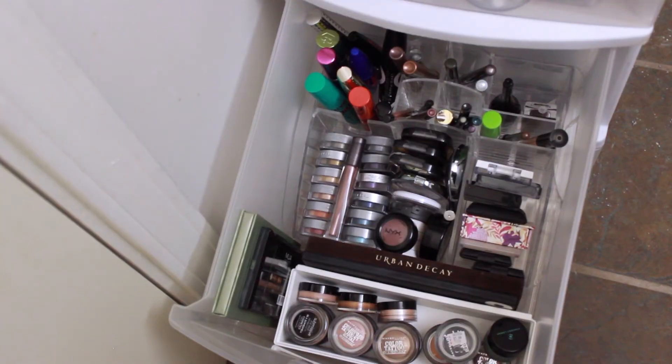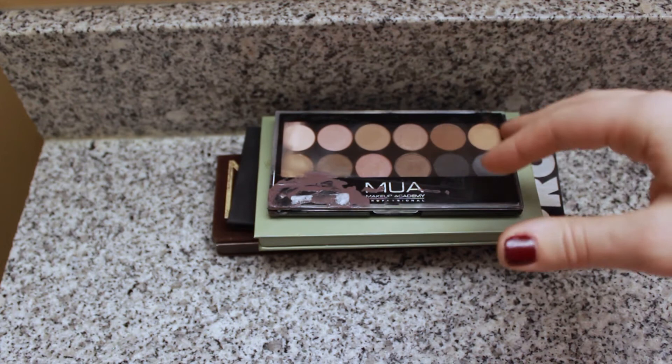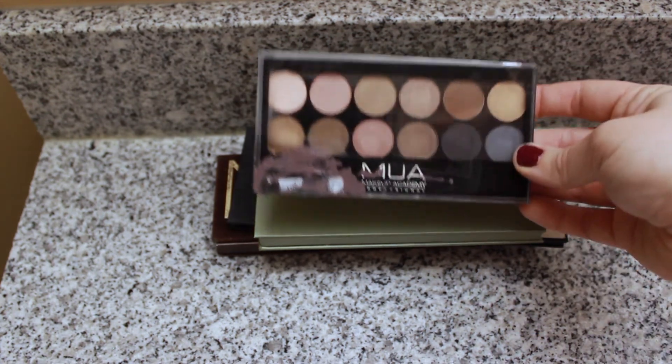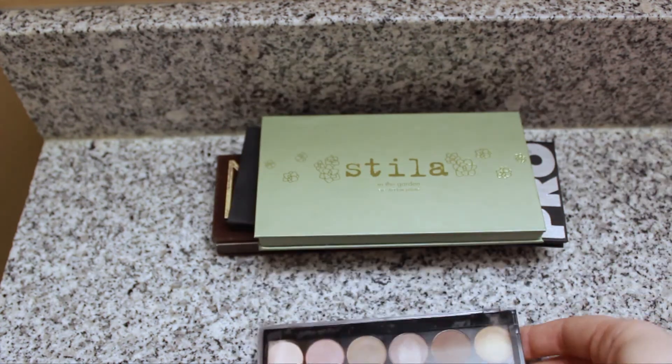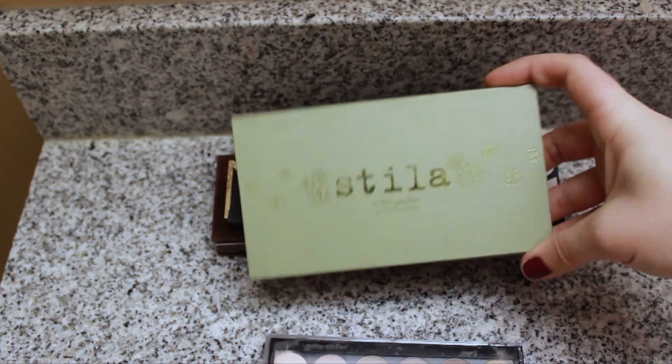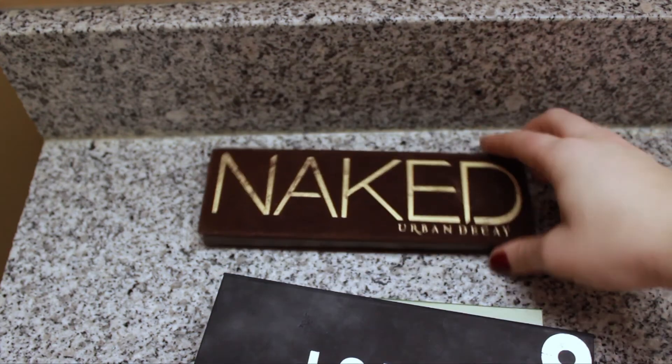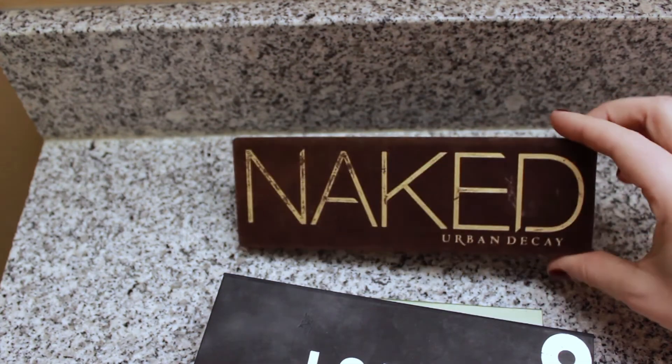I'm going to do the same thing with my eye drawer — here's the overview, then I'll pull everything out. Starting with my palettes: an MUA palette I got in my swap box from Jenna, a Stila In the Garden palette, a Lorac Pro palette, and the Naked One from Urban Decay.